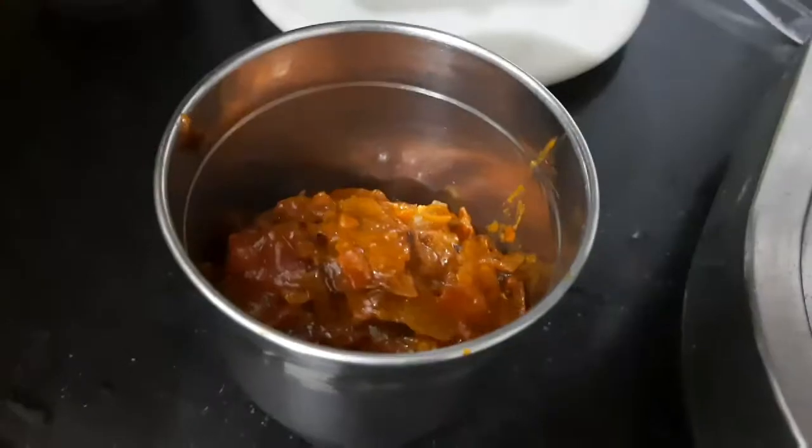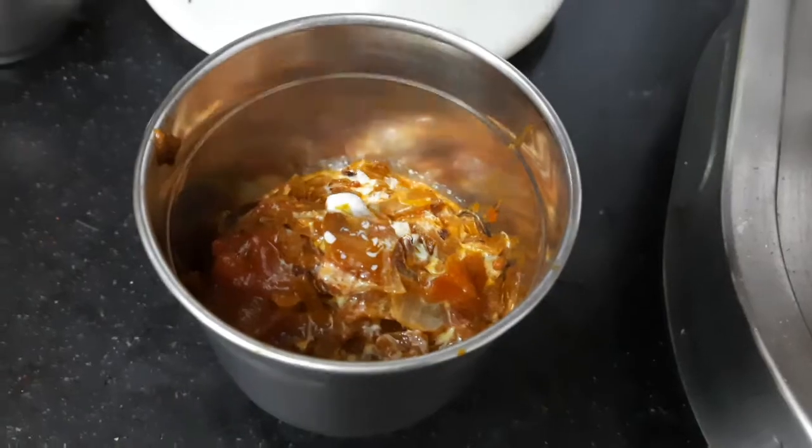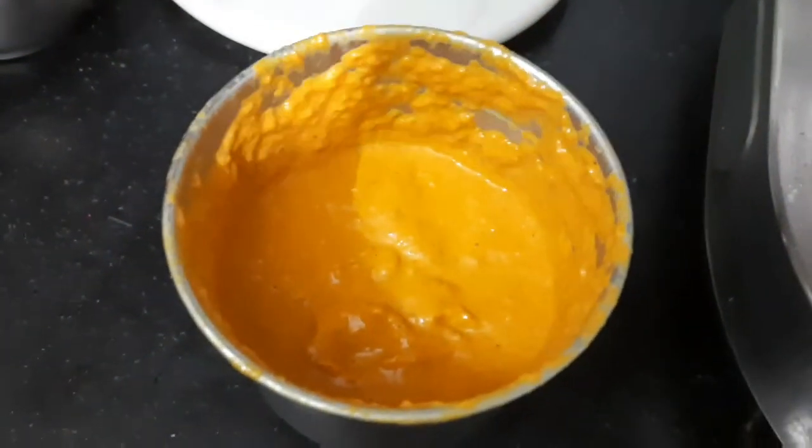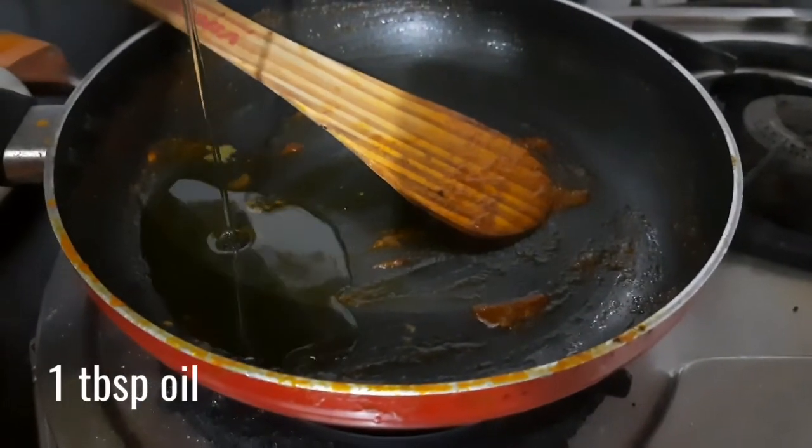Let it cool completely and then transfer it to a blending jar. Do not use it hot, otherwise the blending jar might burst open. Now add in 1/4 cup of milk and blend it into a smooth puree. You can see it has blended into a smooth puree and the color looks so beautiful.